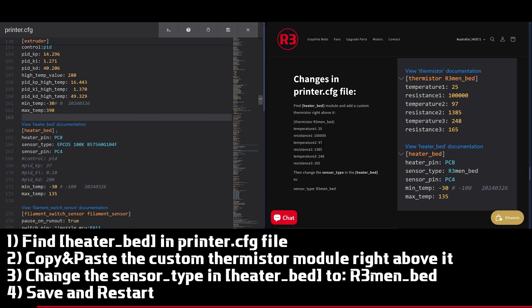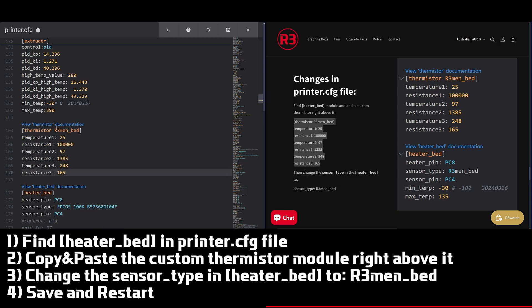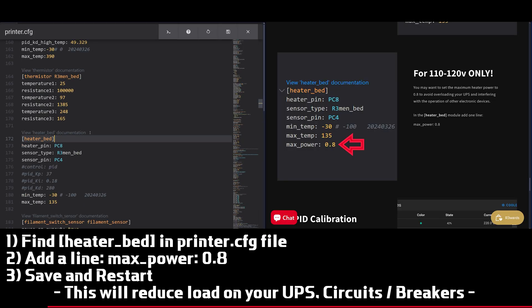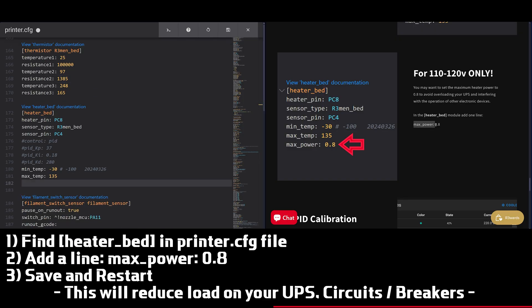Now make some changes to the printer.cfg file. Open it and find the Heater Bed section. Copy the custom thermistor section from the website and paste it right above the Heater Bed section. Then update the sensor type value in the Heater Bed section and click Save and Restart. If you are using 115 to 120 volts, you may want to add a line in the Heater Bed section to limit the maximum heater power. This will reduce the current drawn by the heater and help prevent momentary power spikes that could interfere with other electronic devices or trip the circuit breaker.